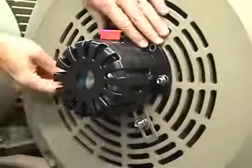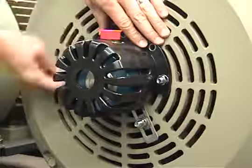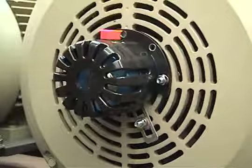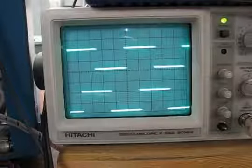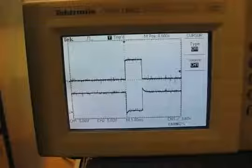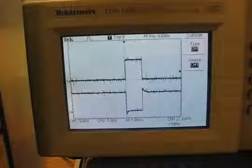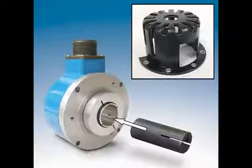HS35A installation is now complete. The HS35A is now installed properly and ready to output signals to your PLC or drive. If an oscilloscope is used to test the encoder, the signal should look roughly as shown here, without large variations in the signal. The signals shown were taken at steady speed. The HS35A should provide years of trouble-free service.